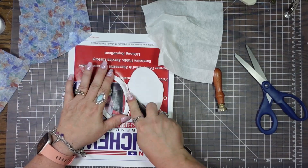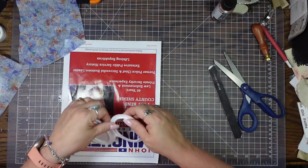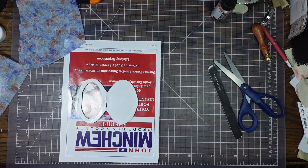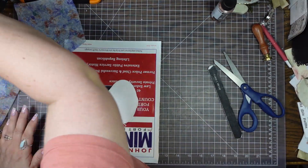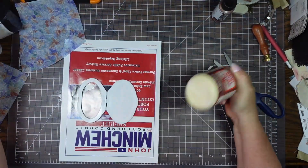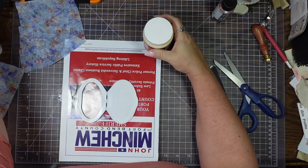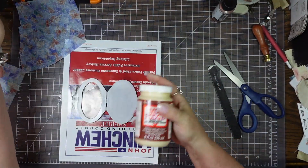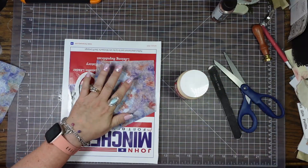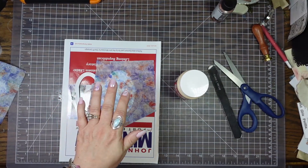I'm just going to fast forward through this. It's not perfect, but it will work. Let's get down to business — it's taken me a hot minute to get this done. Now I want to use my Mod Podge. I have white, but I also have this one — it's Antique Matte and I like using it, so we're going to use that one.